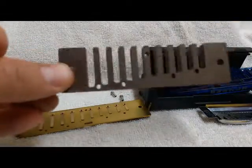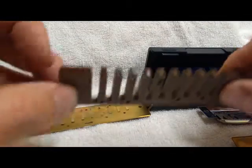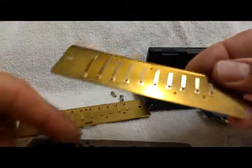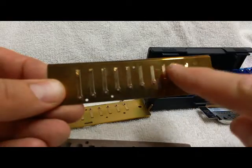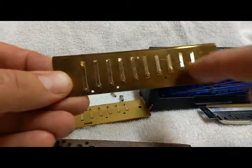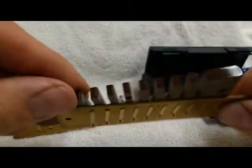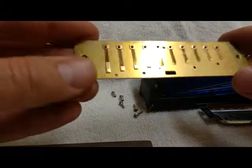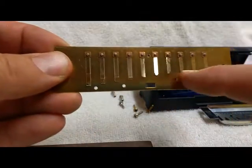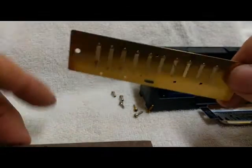The next step is to hold the comb with the tines pointing upwards and the long slots to your left — this is gonna be how your harmonica sits, with the low notes to the left and the high notes to the right. Pick up any reed plate. If the tips of the reeds all line up in a straight line and the base of the reeds are not lined up, this is the draw plate, and the reeds go on the outside of the harmonica. If the base of the reeds all line up and the tips don't line up, this is the blow plate, and the reeds go on the inside of the harmonica.